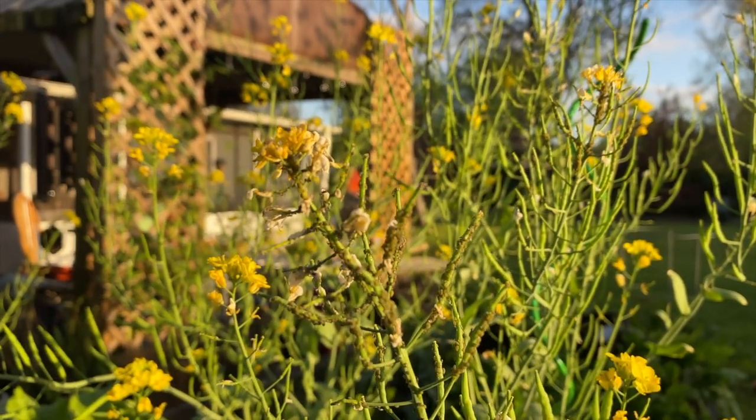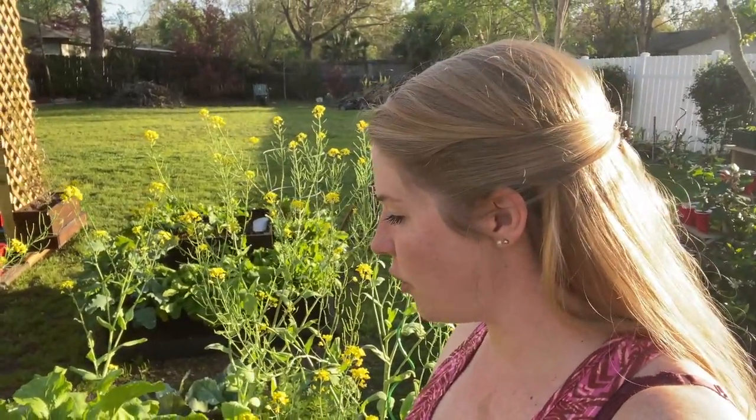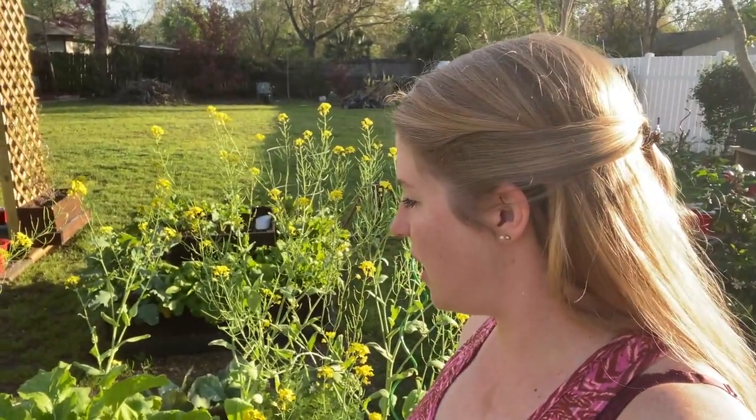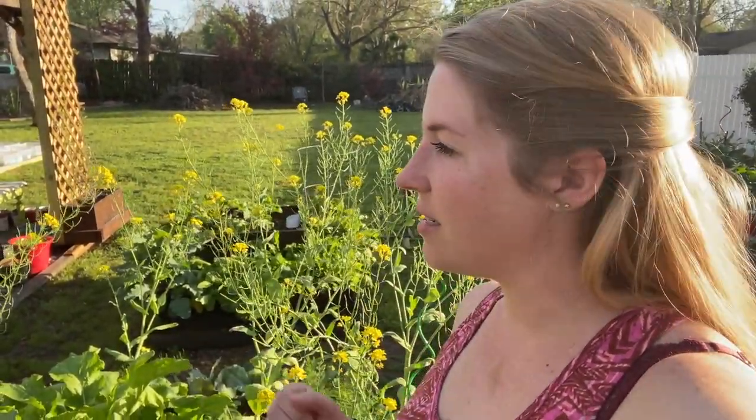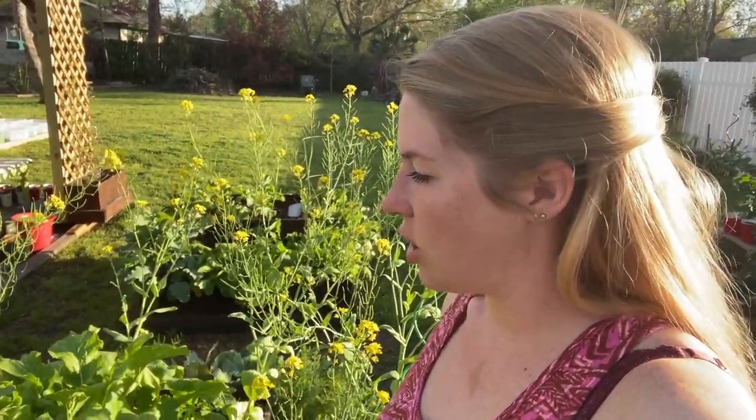Another thing that's loving the bolted bok choy is aphids. I have a few plants that are covered in aphids, and I'm thinking that might signal it's going to be a really massive aphid year. So what I'm planning to do for the summer garden is get some yellow solo cups, cover them in Vaseline, see if that keeps the aphids away from the rest of my plants. I have an inkling that aphids are going to be a problem this year.